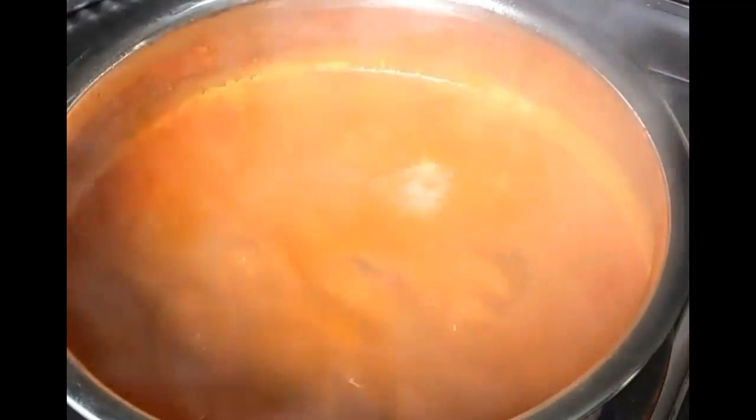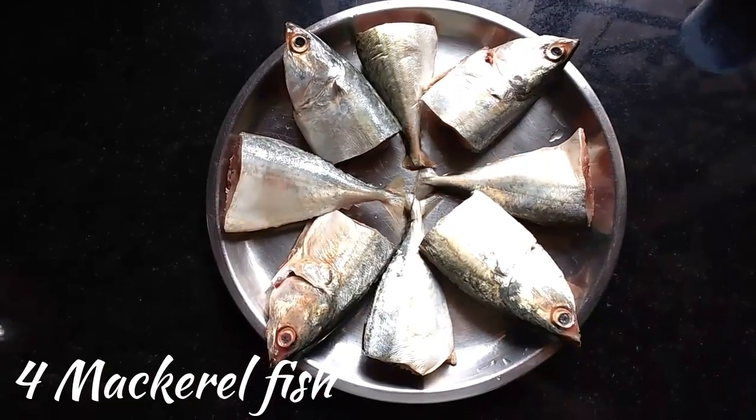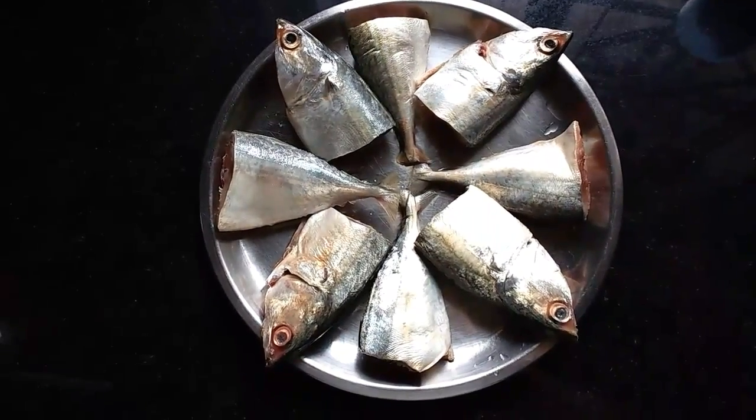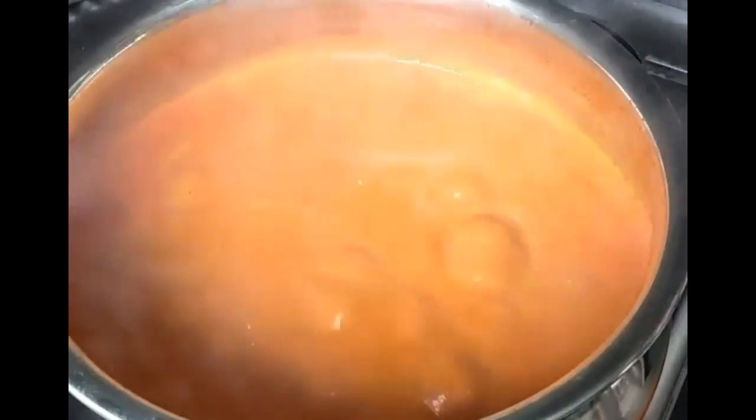Do a taste check before adding the fish pieces. If you want it a little more spicy, you can add two more slit green chillies. I'm using four mackerel fish, as you can see. Dip the fish pieces in evenly all over the sides.